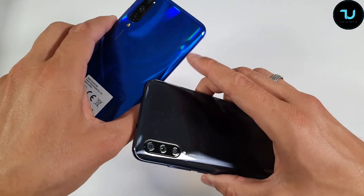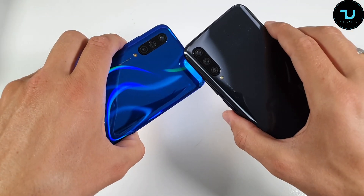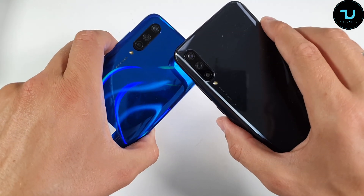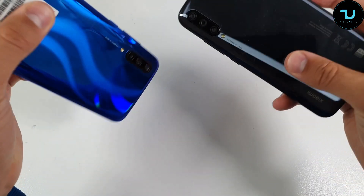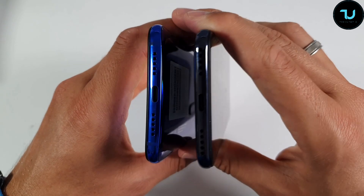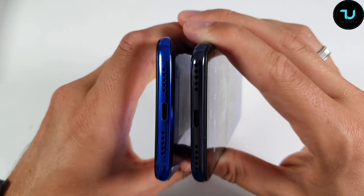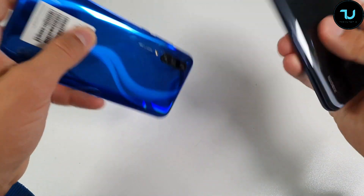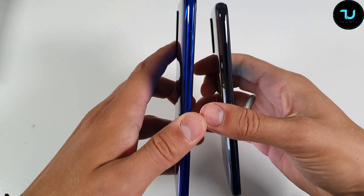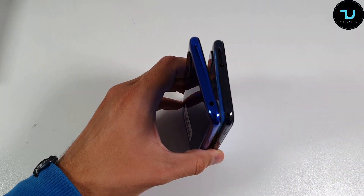The Mi 9 Lite has a beautiful 3D curved glass back with triple cameras, and both have a 48 megapixel ultra wide sensor with optical zoom and bokeh effect. The flashlight is in the same spot on both devices. Both have USB Type-C ports supporting faster charging and faster transfer rate, one speaker, one microphone, volume rocker and power button on one side, and a dual SIM plus SD card expansion slot on the other.